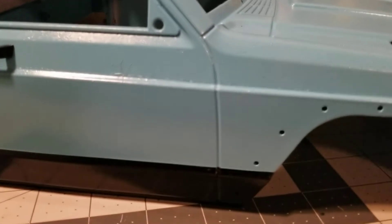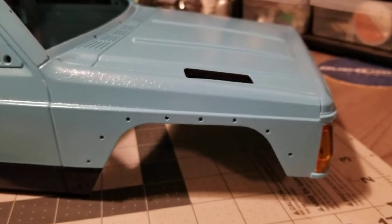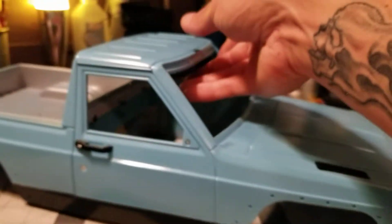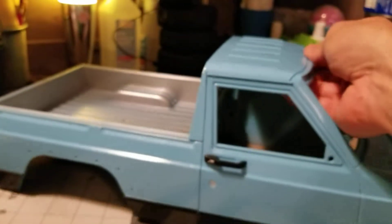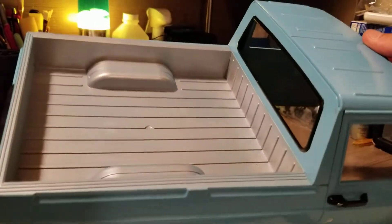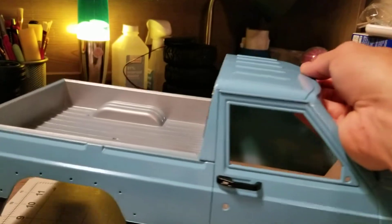You guys can see that — a little boo-boo right there. I could have sanded it down and repainted it, but I said I'd head with it. I can't decide if I want the bed black or just leave it the way it is. What do you guys think? Let me know in the comments below.